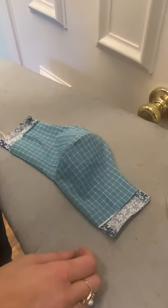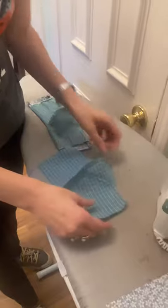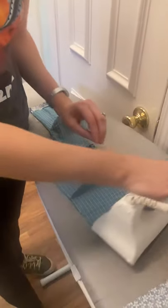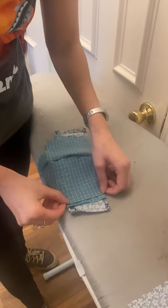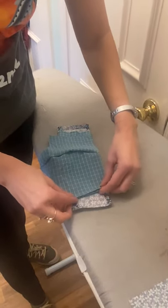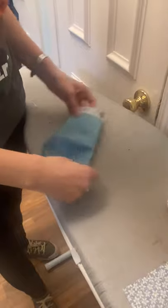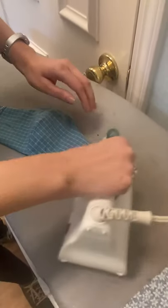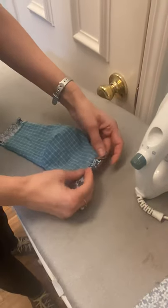If you're doing a filter pocket, there's one step you do slightly differently: before you attach the inner layer, turn it up a quarter to a half inch and stitch that down. That inner layer will then be shorter and create its own pocket once the casing is done. If you're not doing a filter pocket, you just iron the sides down a quarter inch — closer to three-eighths — and then about a half inch for the casing, which you'll do to both sides.